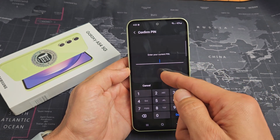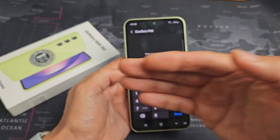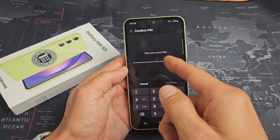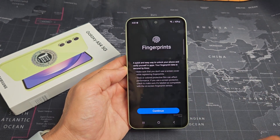Now if you didn't set a pin, password, or pattern, it's going to ask you to make that first. After you make it, then input your pin, password, or pattern, and then tap on continue.